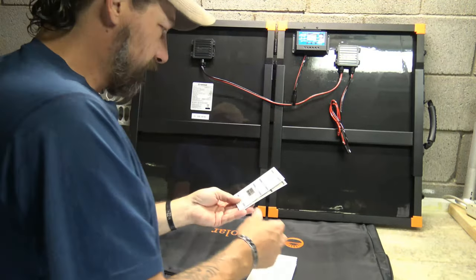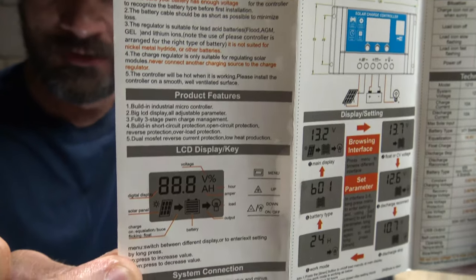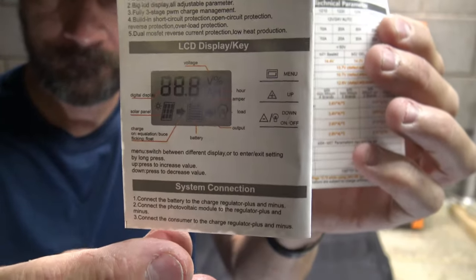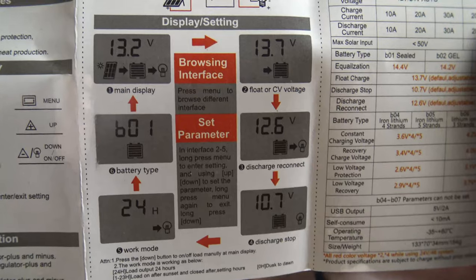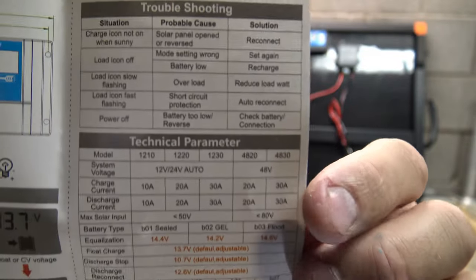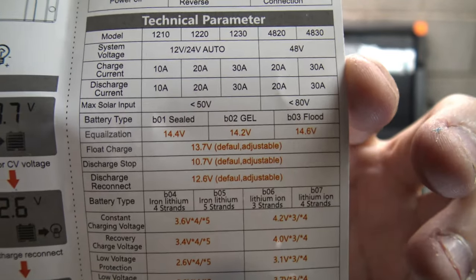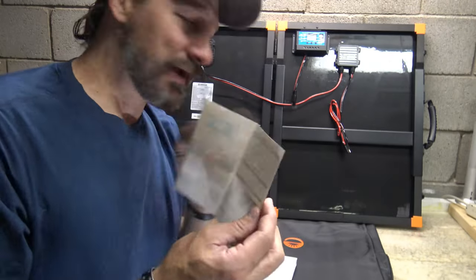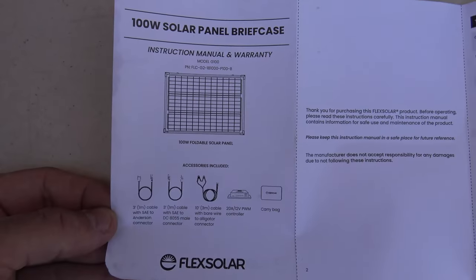This is a manual for the charge controller. Feel free to pause your screen if you want to read any of this information — it will help you get information on the charge controller. Here's the center page showing you how to cycle through on the charge controller, and here is more information. Very cool — we'll set that aside.